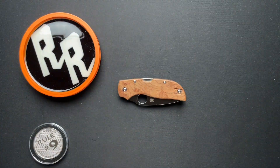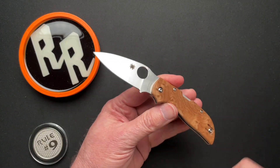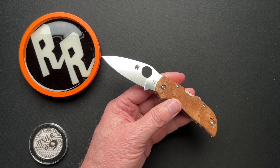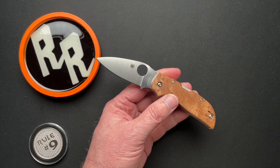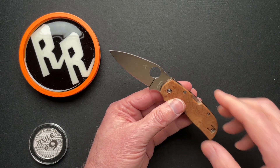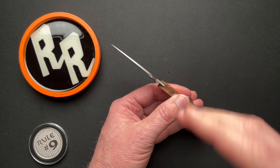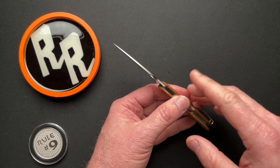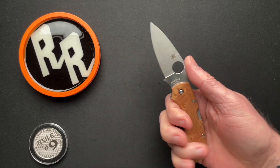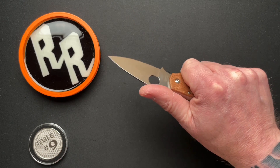So let's dive right into the specs. It's three and five eighths closed, six and three eighths overall with a 2.79 blade length, 2.3 cutting edge. It's 0.018 behind the edge. Blade steel is CTS XHP. Blade thickness is 0.076, so it's super thin, super slicey, super usable. And it weighs in at just 2.2 ounces. Overall thickness is 0.356 — so this thing is super tiny, but also very cool.